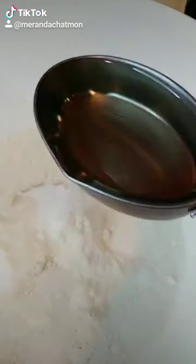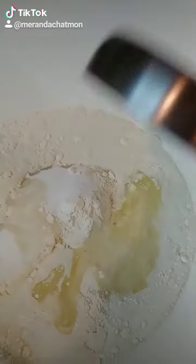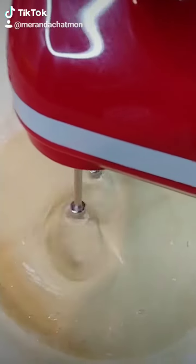We're gonna start out with one box of yellow cake mix, 1½ cup of sugar, 1 cup of buttermilk, ¾ cup of oil, 4 eggs, and mix.